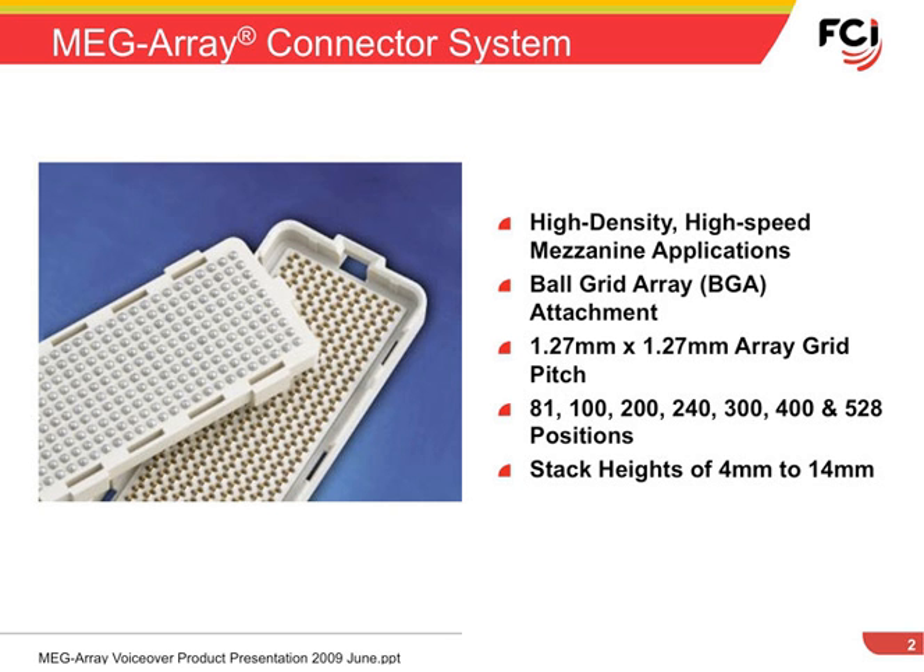It is available in contact patterns of 81, 100, 200, 240, 300, 400, and 528 positions, and in mezzanine stack heights from 4 to 14 millimeters.